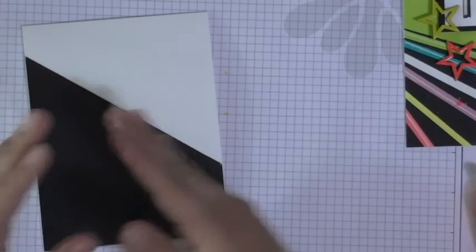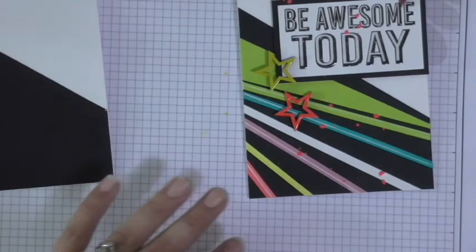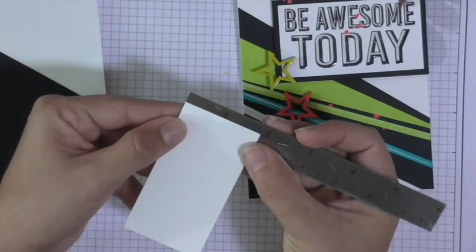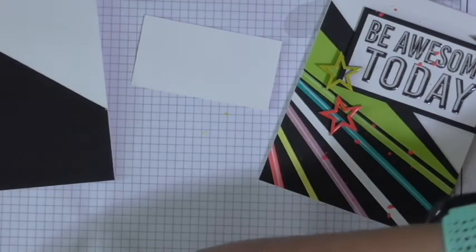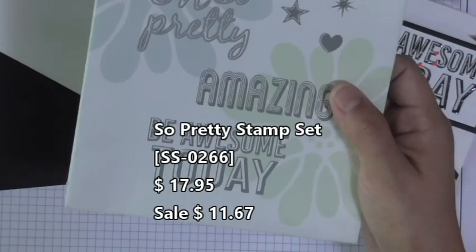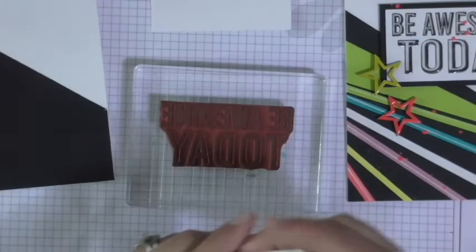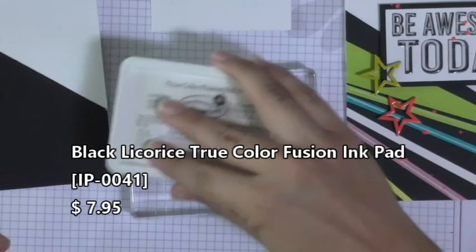Now the next thing, which I feel like is kind of the hero, is our stamp set — Be Awesome Today. For that you're going to need a piece of whipped cream, and your sizing is three and a quarter by one and three-quarters. That is the perfect size to fit our sentiment, which is the Be Awesome Today sentiment. It comes from this stamp set right here — the So Pretty set. We're going to use the Be Awesome Today stamp, grab our black licorice ink, ink it up really well, put it nice and straight, and then stamp right on top.